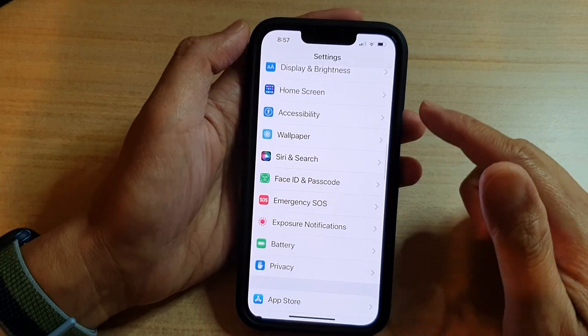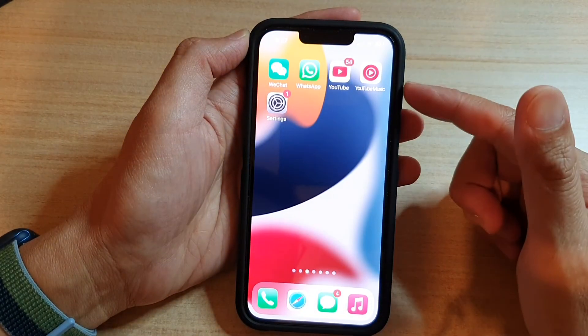You can tap on the back key at the top to go back to Settings, or swipe up to go back to the home screen.